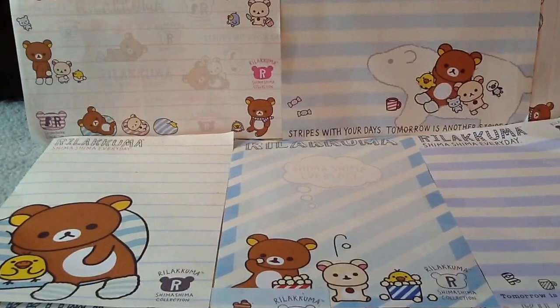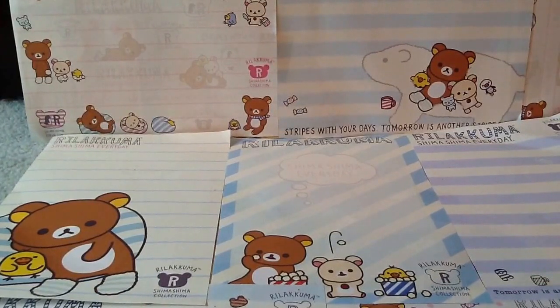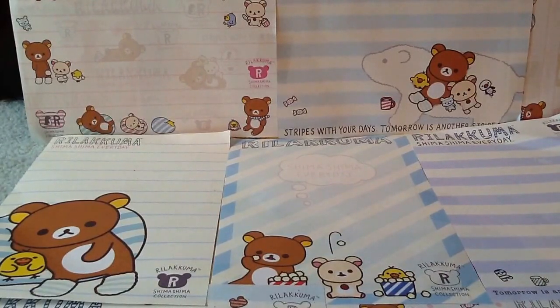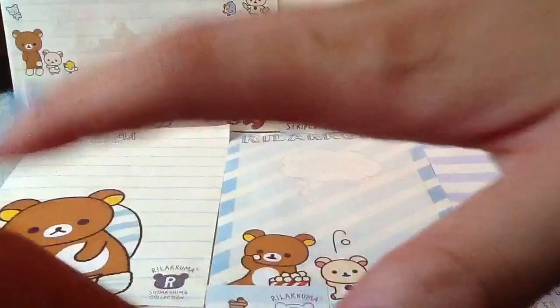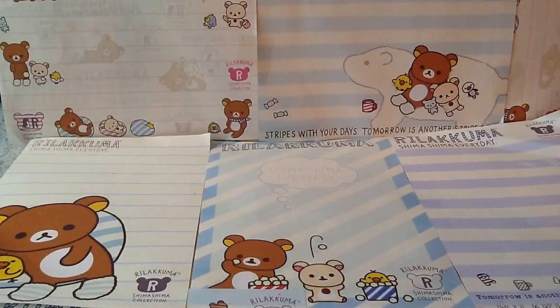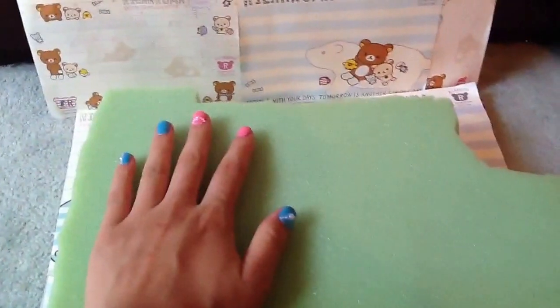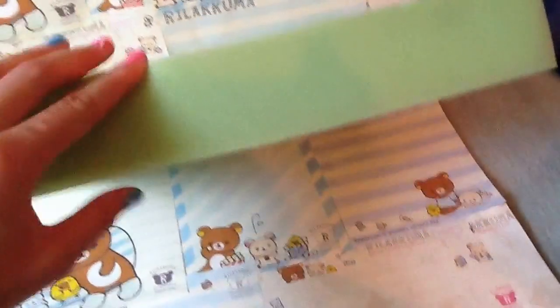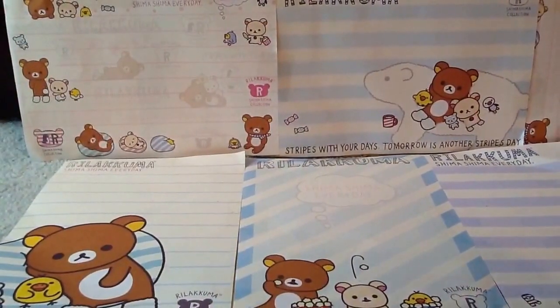Question number four is: what do you make your squishies out of? I make them out of crush balls, though I don't have any more right now. I also use dollar store sponges — you can get about ten big rectangle pieces for a dollar, which is pretty cheap. I also use this foam from Joann's. It's not the squishiest but it's still foam, and it was huge and only cost about five dollars.